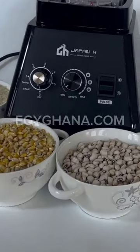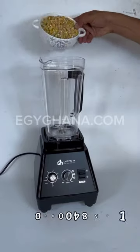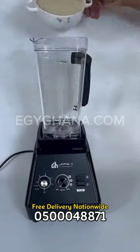I decided to test the blender. People have been talking about it and I'm not here to buy something that doesn't work, you know. So I put it to the test.